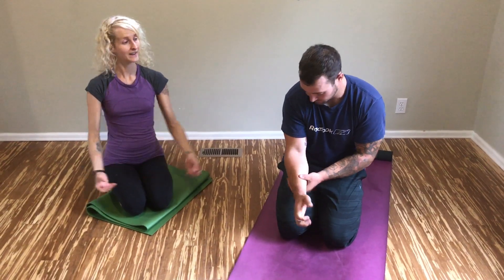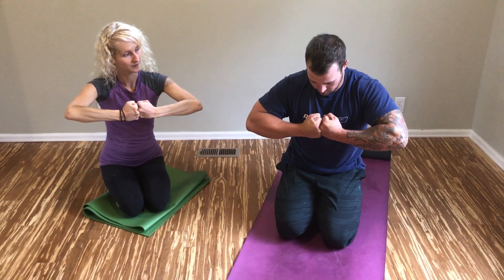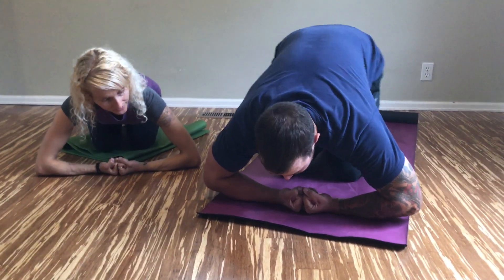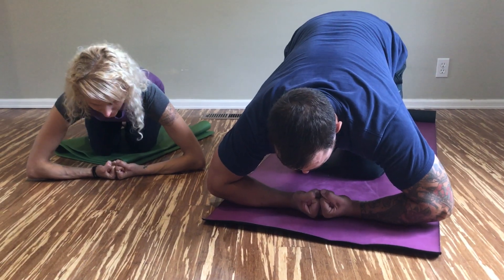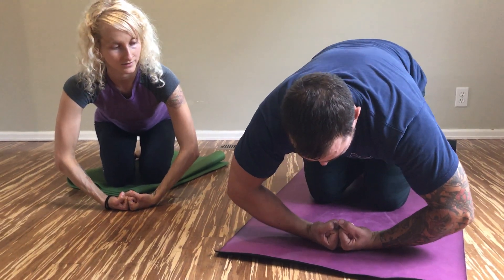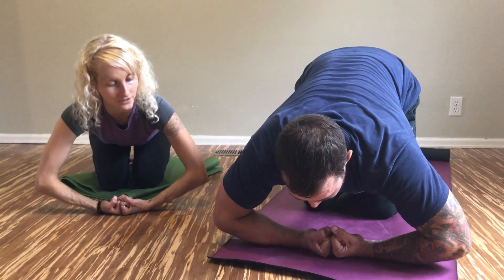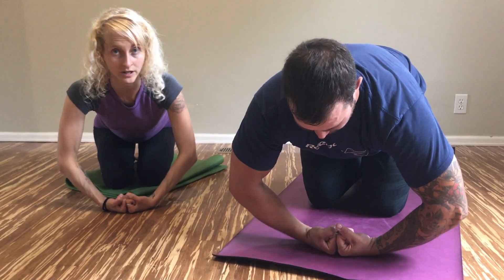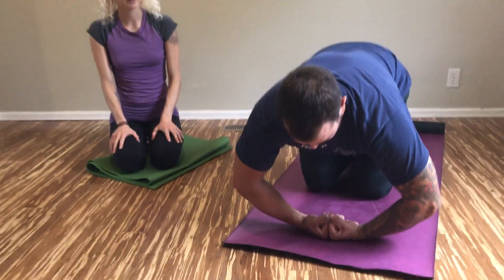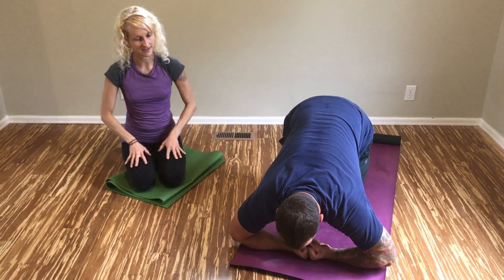Bring your hands to two fists and bring your knuckles together. Bring the back of your fists to the ground and drop your elbows to the ground. As you exhale, keep your fingers tucked in and straighten your elbows. Then drop with an inhale, and then exhale and straighten. Now if you notice your elbows start to point backwards, rotate them forward and then keep going. Keep your fingers tucked in and keep pushing the back of your fists down to the ground.